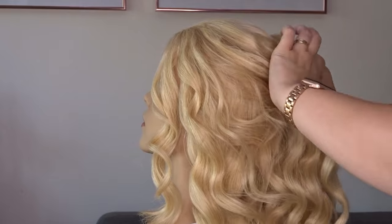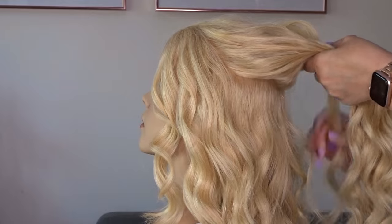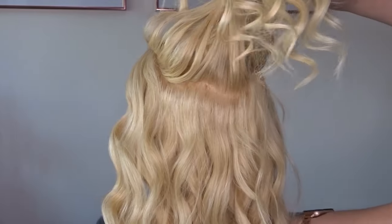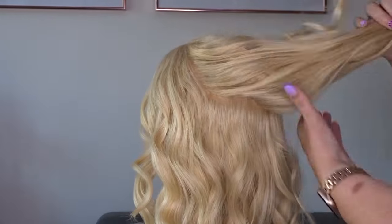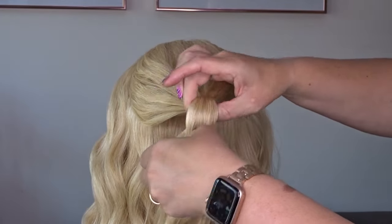Now I'm going to divide off the crown area and I'm just going to use my fingers to gently brush this to the back of the head, then secure it at the back of the head with a clear elastic band.